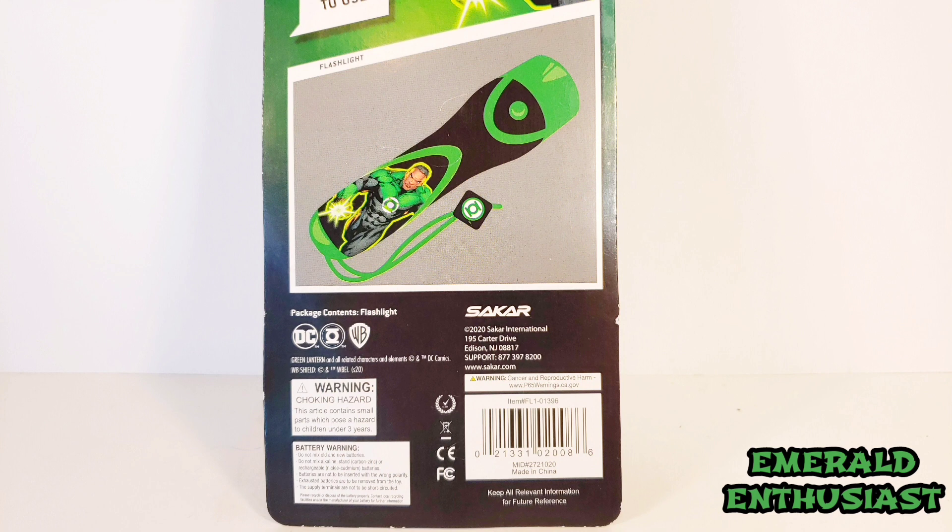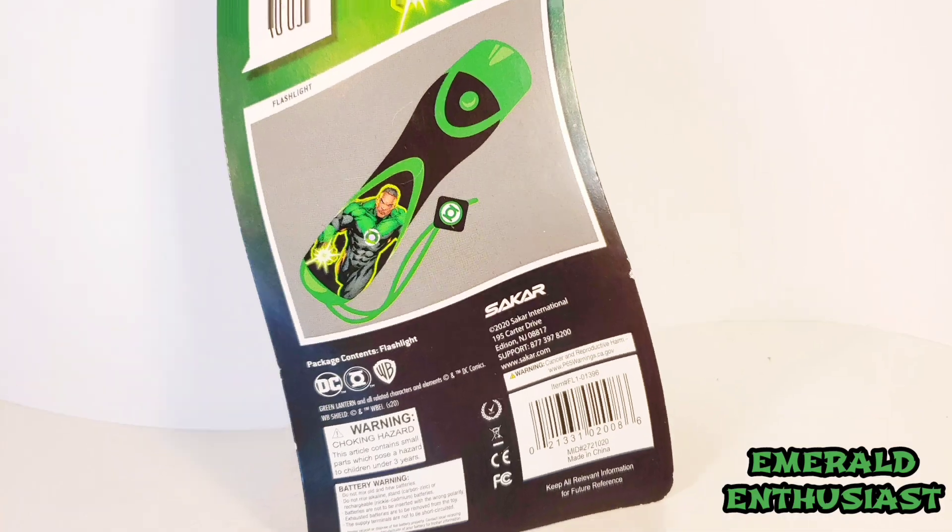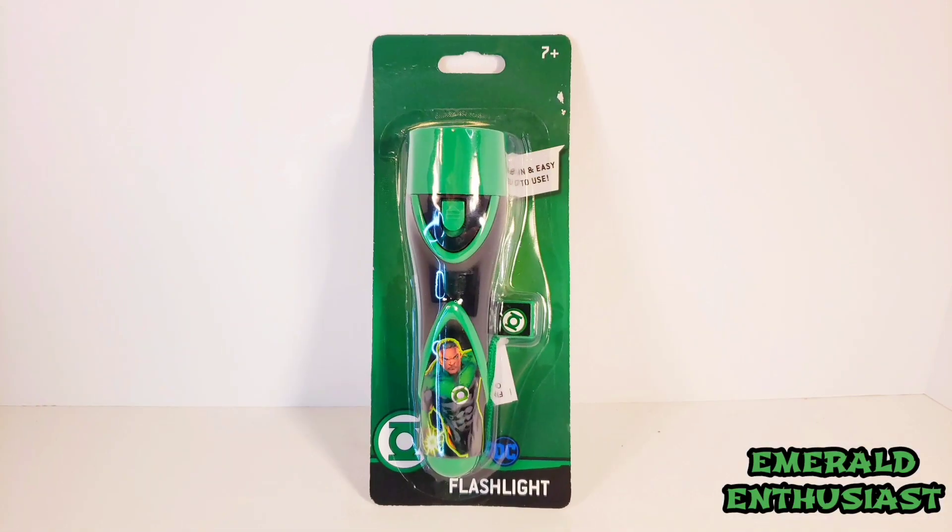I certainly hope that I find more Green Lantern products produced by them because my motto is give me Green Lantern everything. On the front of the packaging we see the Green Lantern symbol as well as the DC Comics logo. It says flashlight and this product is noted as being for ages 7 and up, and I am most definitely in the category of up.